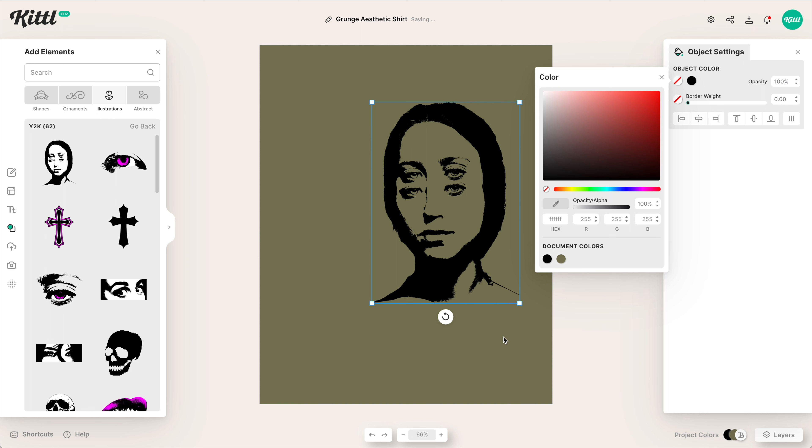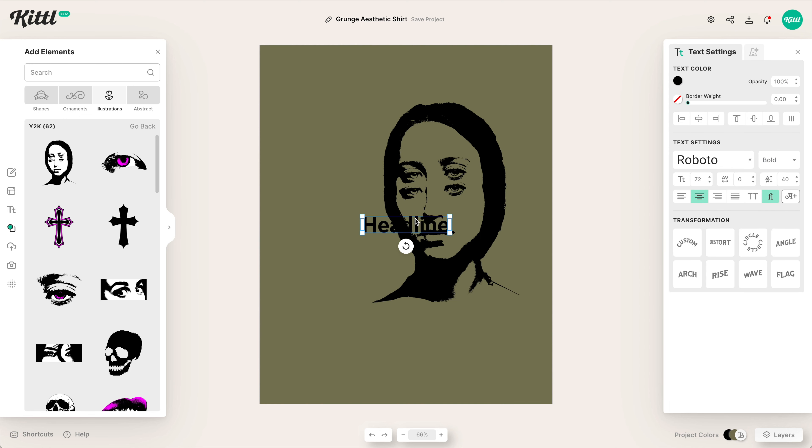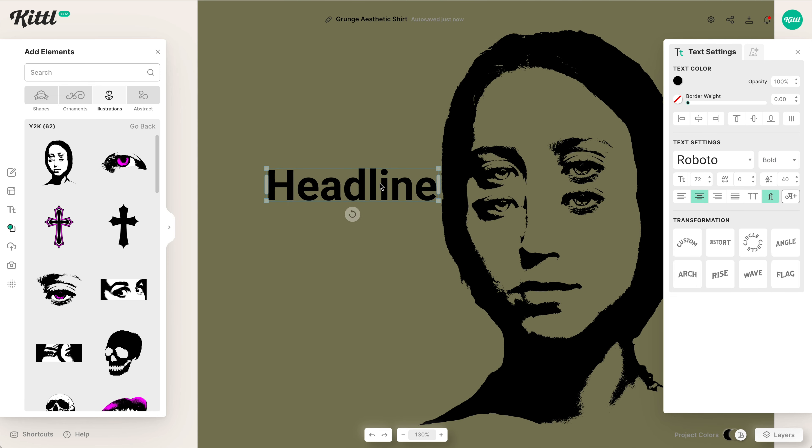Now we're going to get rid of the fill because as a printed look, we're going to go with solid colors — the color of the background, whatever fill it is. We're going to talk about adding some color interest later. So we're going to get started with our text. You can hit T to add text quickly.